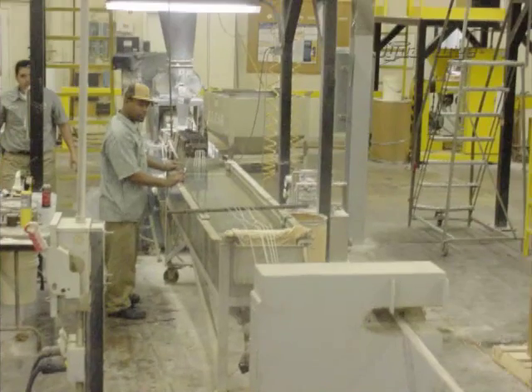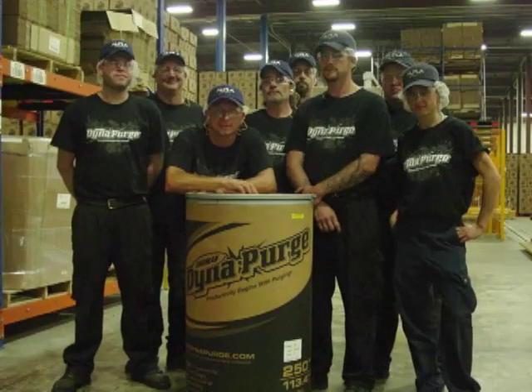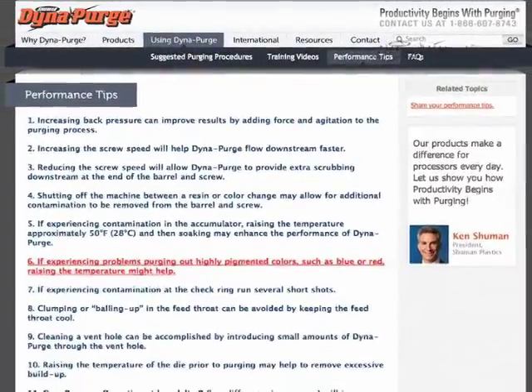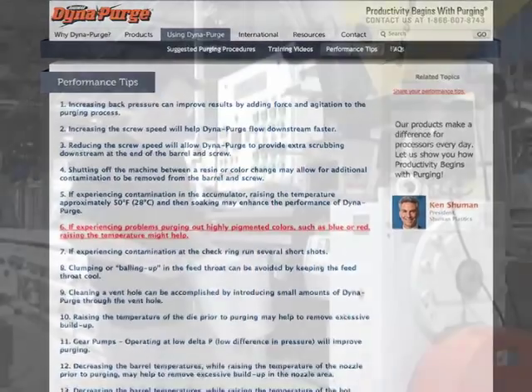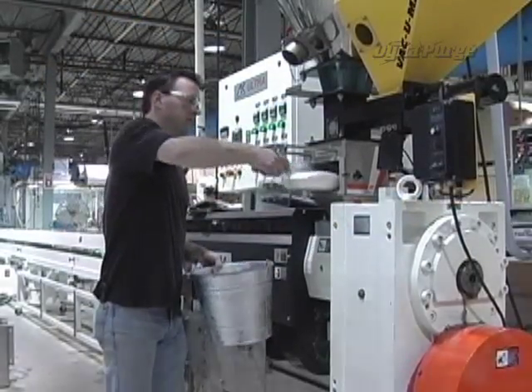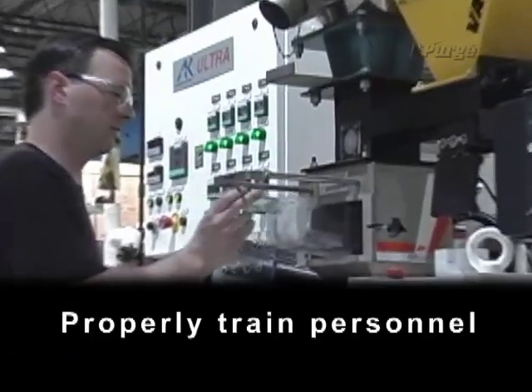If you have other operators responsible for purging, we encourage you to let them know about our training video as well. We also invite you to take advantage of additional training resources located in the performance tips section of our site. To ensure excellent purging results, always remember to establish comprehensive purging procedures and properly train personnel.